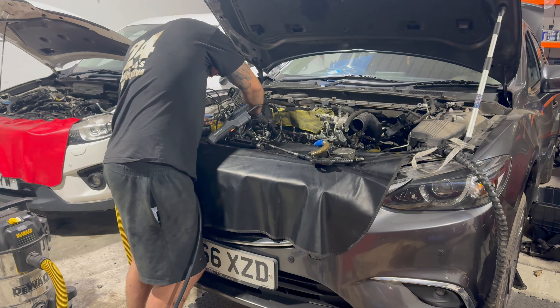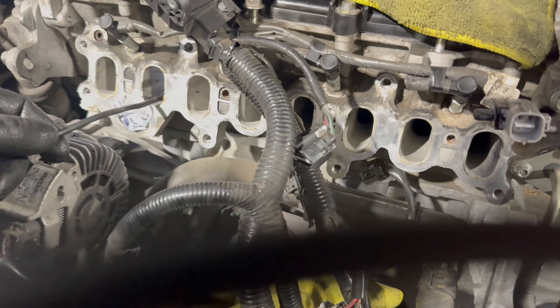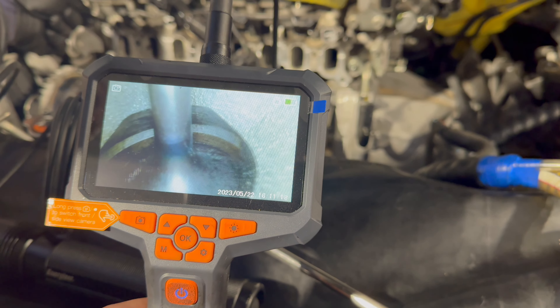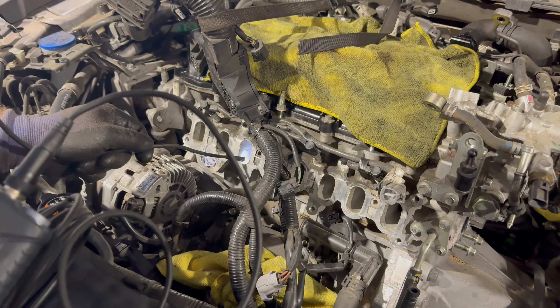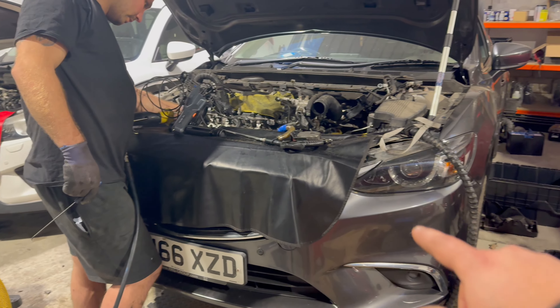Dan is checking the results of the carbon cleaning on the Mazda 6 that he done on his own. He's done a pretty good job - still needs a little bit of touching up. We are going to put this one back together today as well.